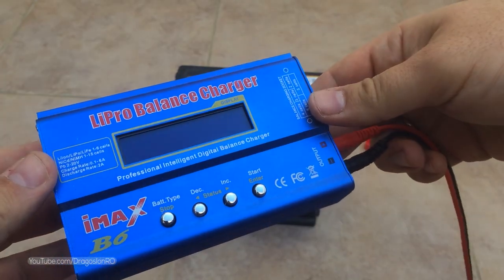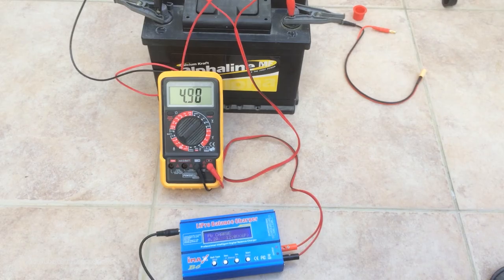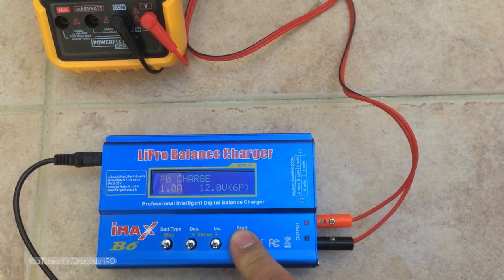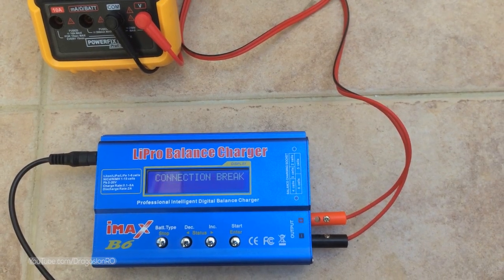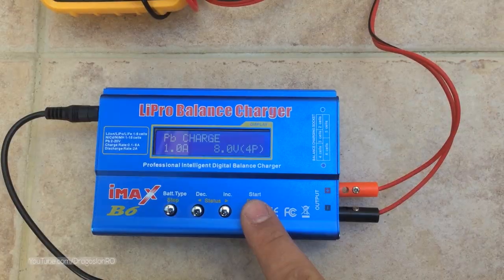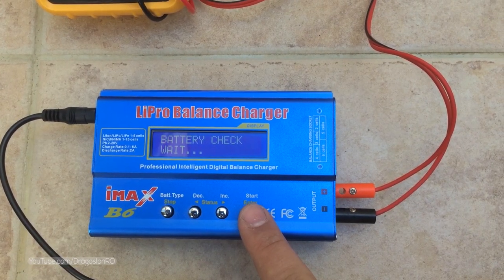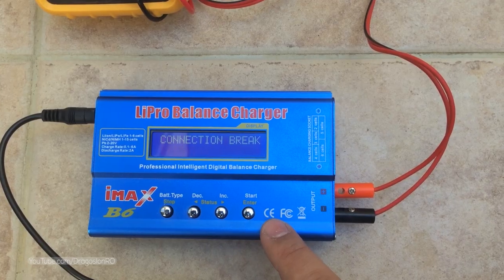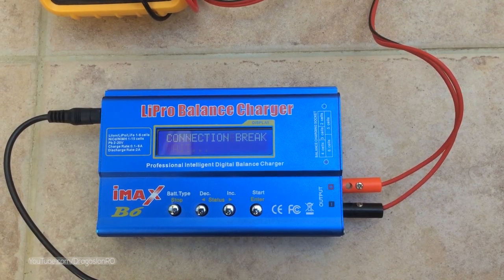I decided to try a lithium polymer charger designed for RC quadcopters and cars, but this thing is fake or just didn't work for me. The PB lead-acid battery setting should charge, but it doesn't do anything — it just says 'connection break.' So another failed attempt.